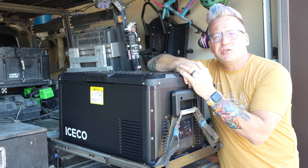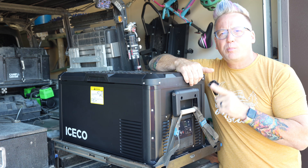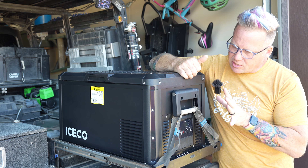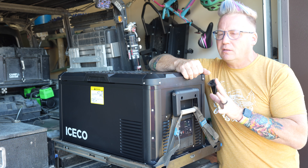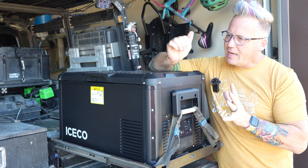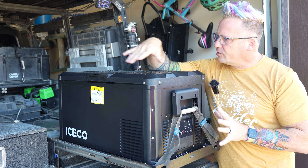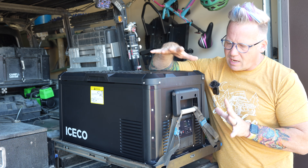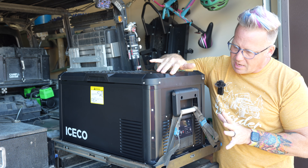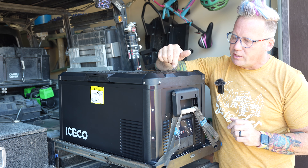What's up everyone? I'm Matt with Ozark Overland Adventures and this is the brand new Iceco VL35 Pro S. It is the newest fridge in their VL Pro series lineup and I've had it for a couple weeks now, putting it to the test, seeing how good of a fridge this is — and I'm very impressed. So let's get into the details of this fridge.